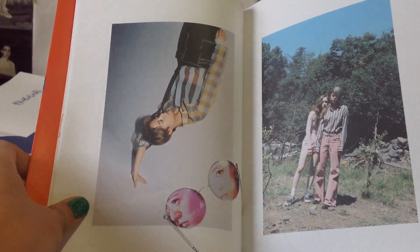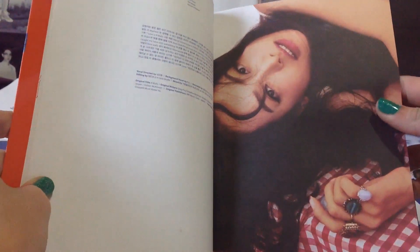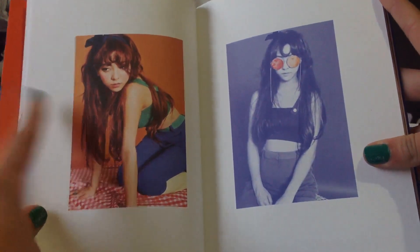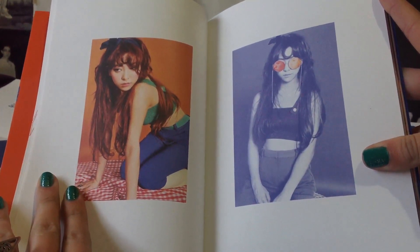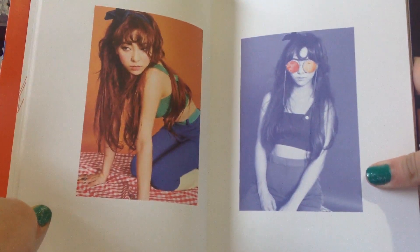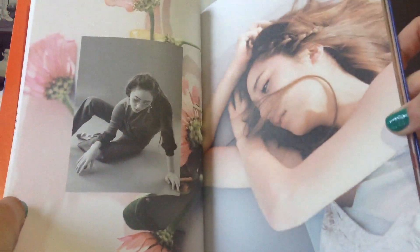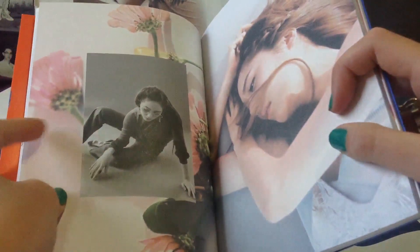The light is not the best at this time of day, but I don't have time in the morning to do this when the light is better because I have to work. I love this photo of Luna — I think she looks so cute with this concept. Luna is kind of my bias too, so I really like her. This photo is very beautiful. I like that in the background we see a photo of flowers — I think it's much better than just a white background.